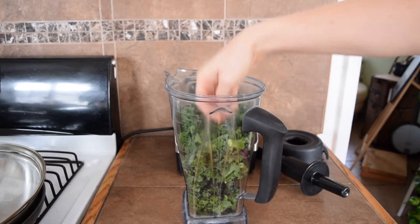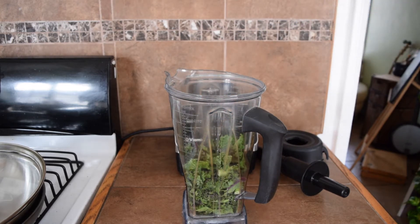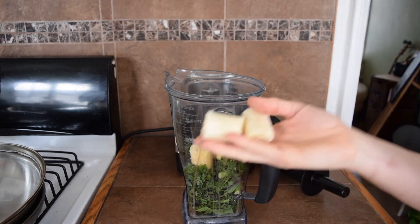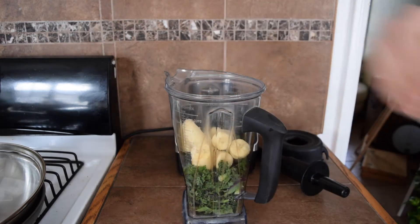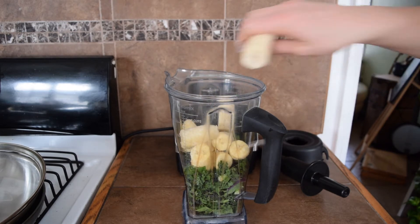The first thing we're going to want to do is add a couple big handfuls of kale into our blender. Next I'm adding approximately three bananas worth of frozen bananas. I freeze my bananas after they're nice and spotty and ripe, then I cut them up into little pieces, put them in a freezer bag, and in 12 hours they'll be ready to use.